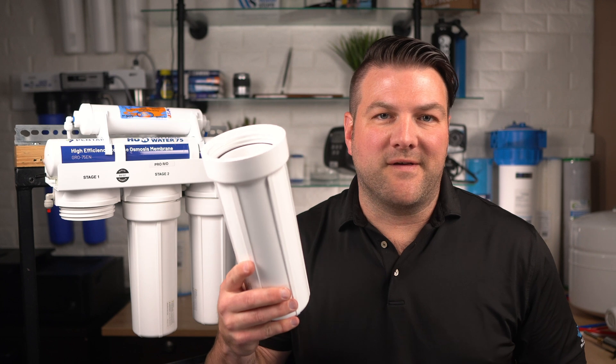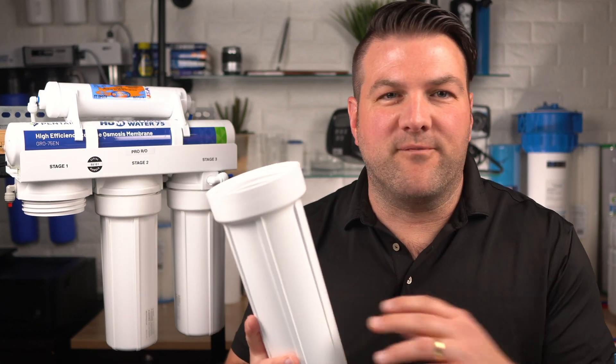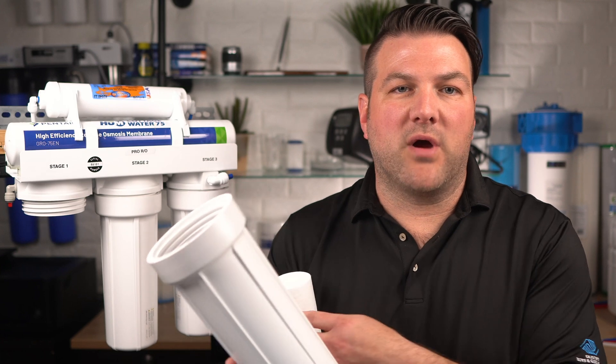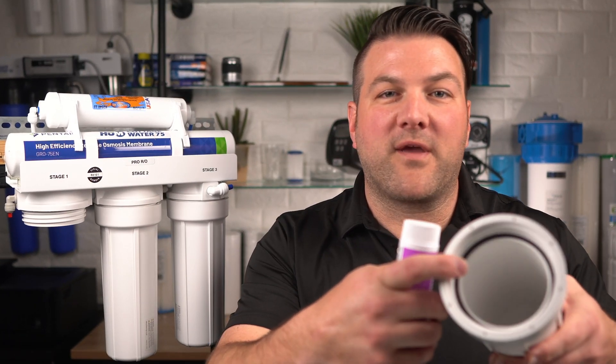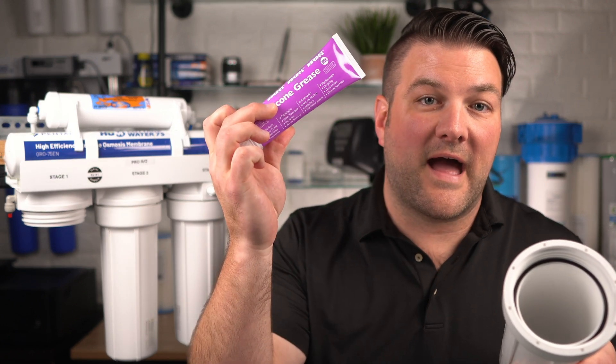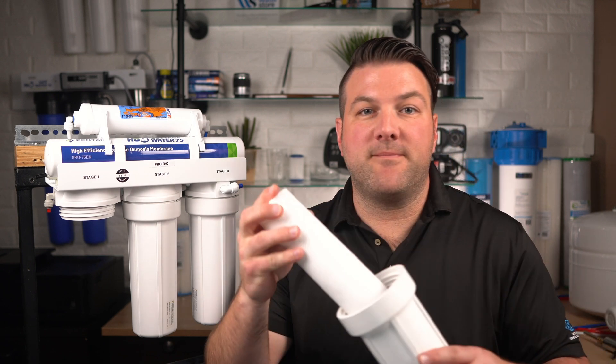Make sure to check there are no O-rings left inside or at the bottom of the housings. Rinse out the housings and fill each with one-third full of water. Add two tablespoons of bleach and scrub with a non-abrasive brush or sponge, then rinse thoroughly. Next, lubricate each O-ring with a coating of clear silicone grease. Insert the replacement filter cartridge into the bottom of the housings and make sure the cartridge slips over the standpipe in the bottom of the housings.